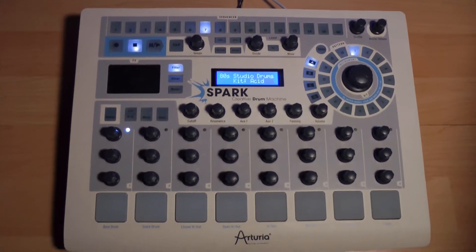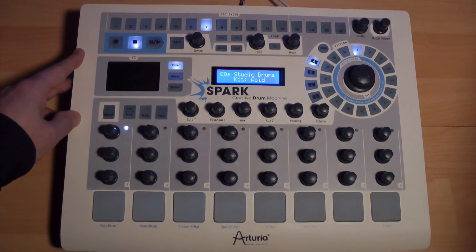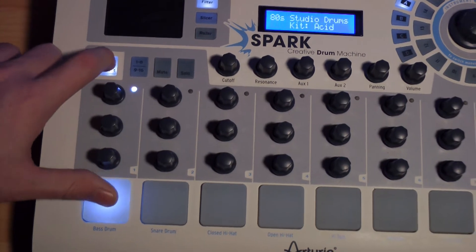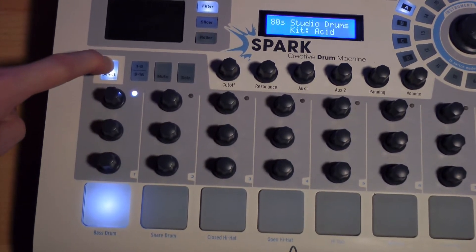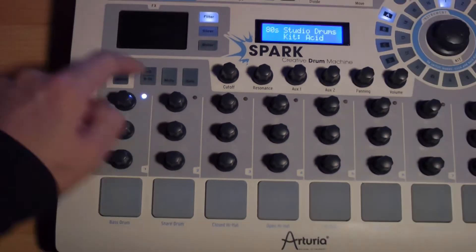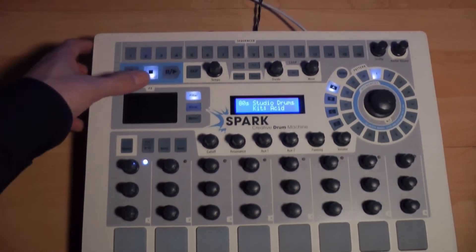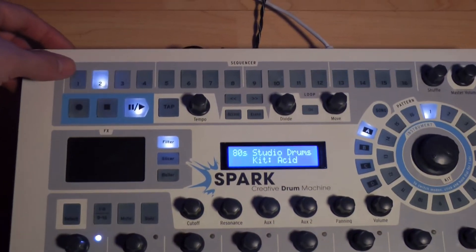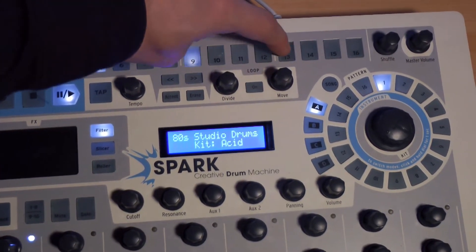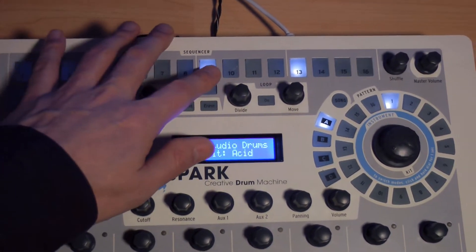There are two great ways to write down our bass drum part. The first consists of selecting the bass drum with the select knob and pressing on the bass drum pad — a small light indicates which pad is selected. Once selected, we can add steps on the sequencer where we wish to hear the bass drum. We can erase bass drum steps by pressing again on the corresponding step numbers.